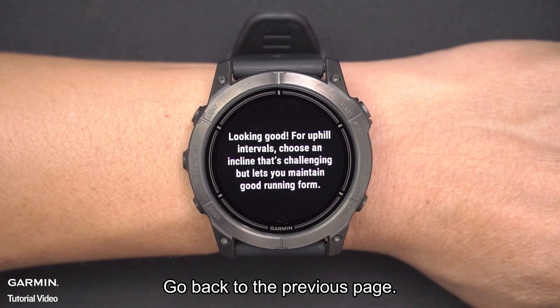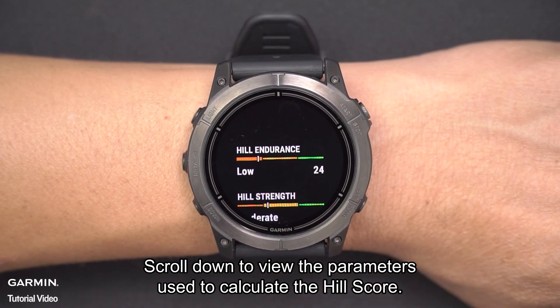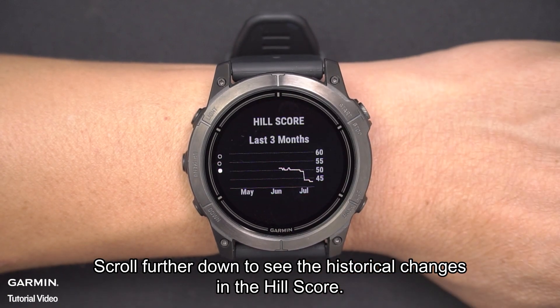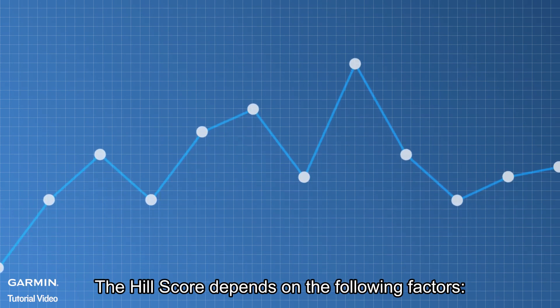Go back to the previous page. Scroll down to view the parameters used to calculate the Hill Score. Scroll further down to see the historical changes in the Hill Score.